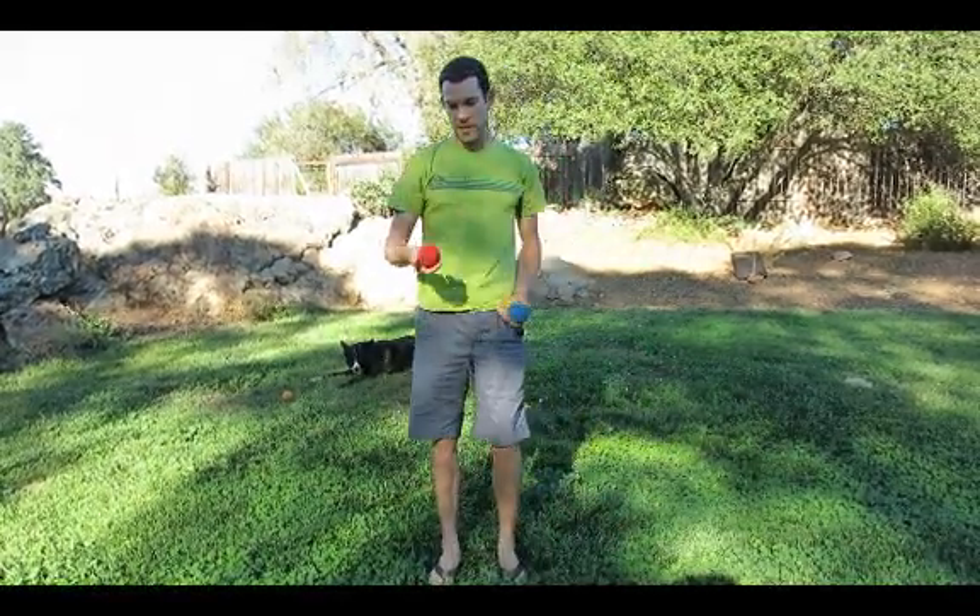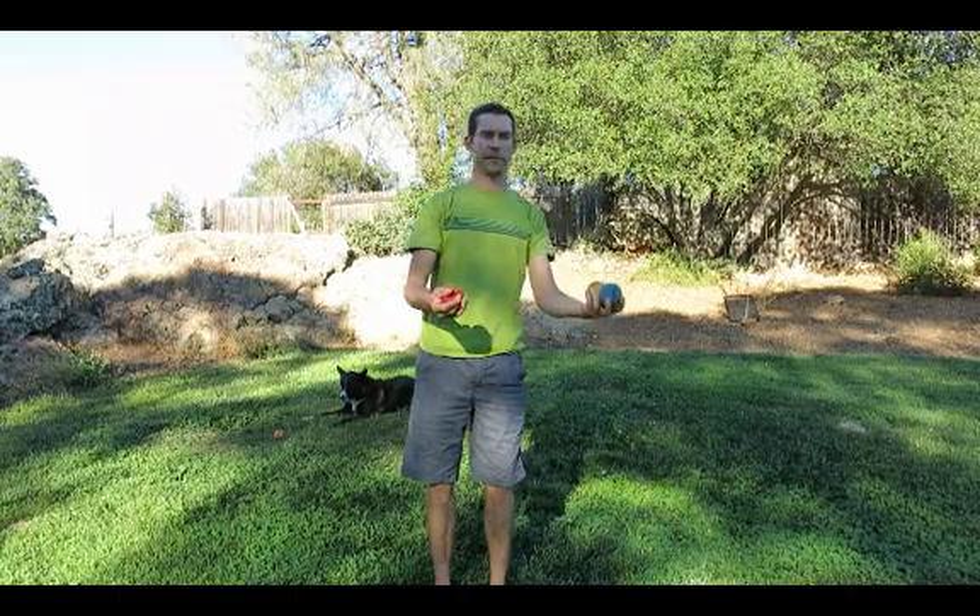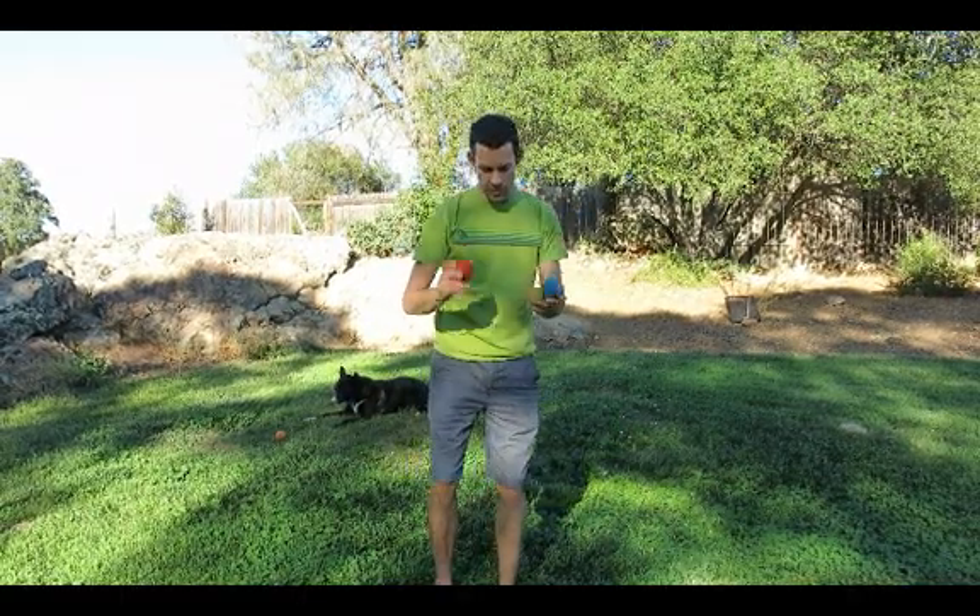To show you how that fits into everything, watch the red ball. If you just follow the red, you'll notice that I'm throwing on the inside and I'm catching on the outside. So once you've gotten this down and you can consistently throw it, you don't have to worry about catching it.